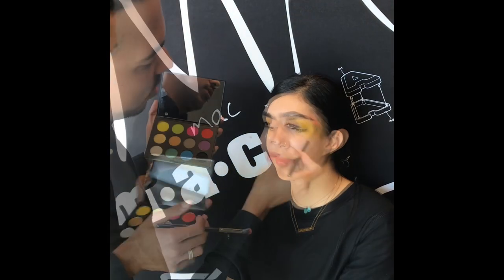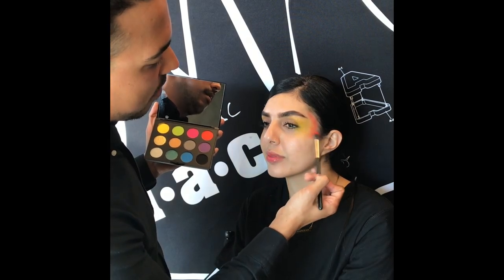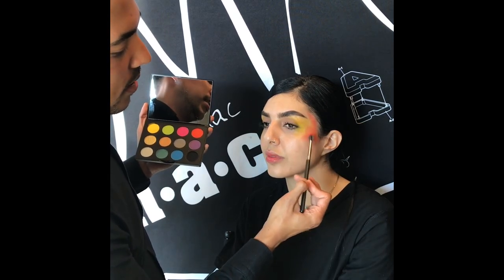Round two. Now we're going to go in with a little bit more color — we're going to use this orange color just on the very outer edges. You can see I'm taking the belly of the brush, resting it, and then working it into the yellow.